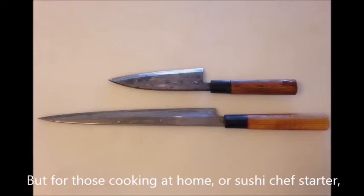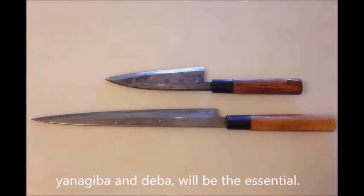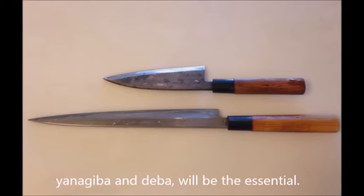But for those cooking at home or sushi chef starters, only two types of knives — yanagiba and deba — will be essential.